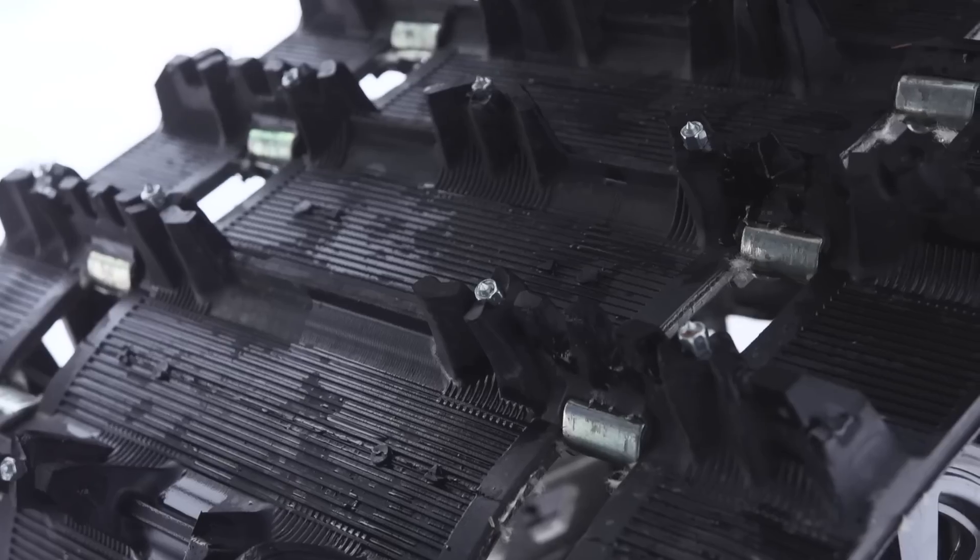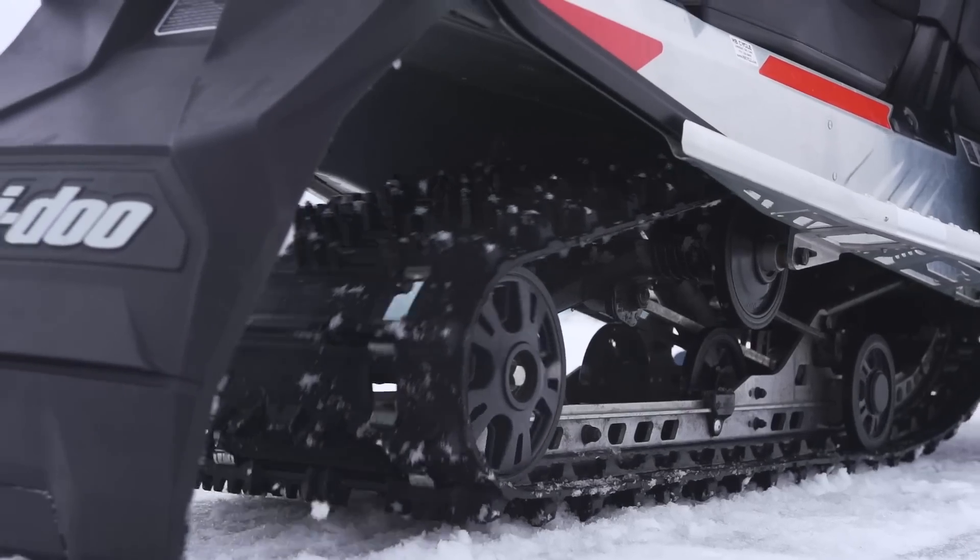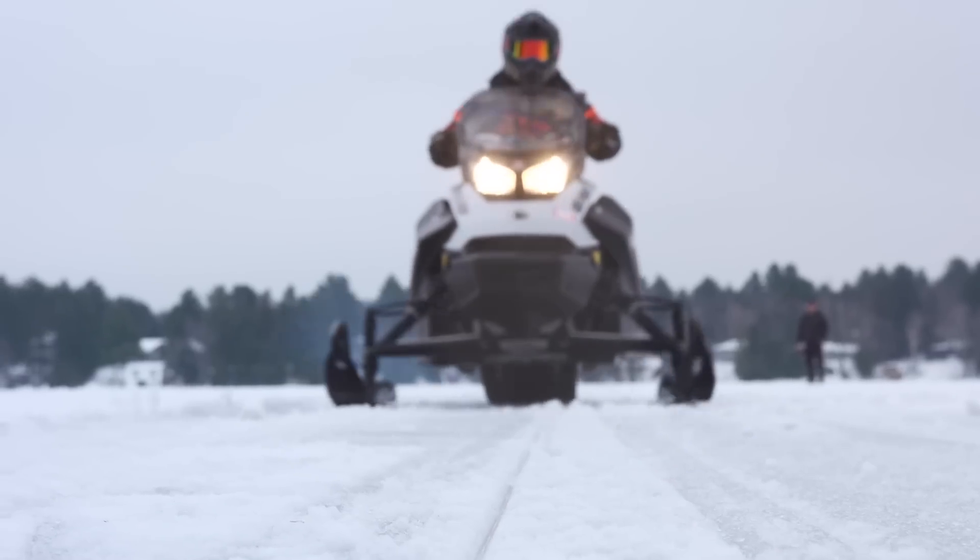It's also interesting to note that on some of the more unique tracks that don't allow conventional studding — like Ski-Doo's silent tracks — you can use Woody's twist screws. While twist screws are great for snowmobile tracks, the truth is they're designed for a wide variety of winter situations, some of which you may never have even thought of.